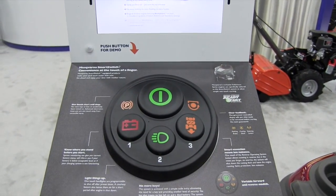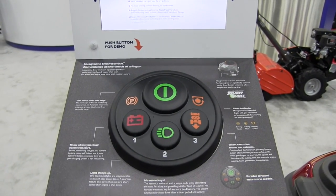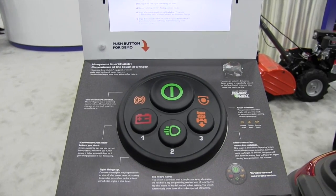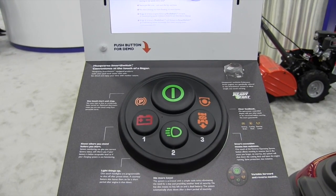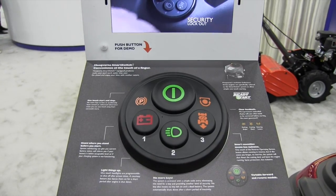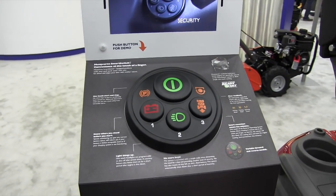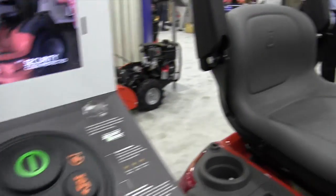Thanks John, I really appreciate you coming to the booth today. The smart switch was released last year and we've had great success with this product in the marketplace. It brought some intuitive nature and some safety to the lawn and garden products. I want to bring you over and show you the smart switch on a tractor and give you some indication of how we did that.